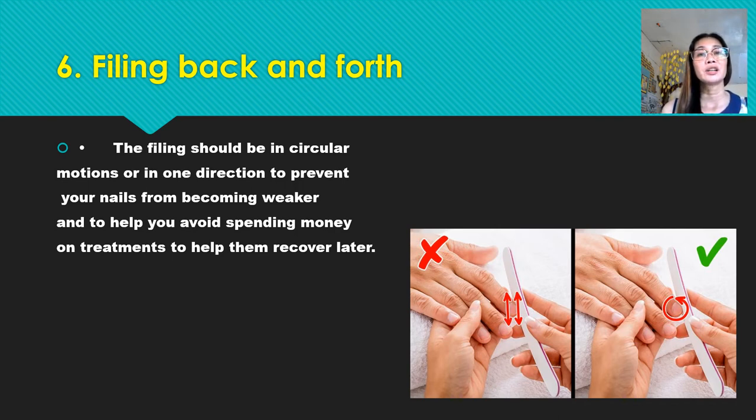Number six: filing back and forth. Filing should be done in circular motions or in one direction to prevent your nails from becoming weaker and to help you avoid spending money on treatments to help them recover later.